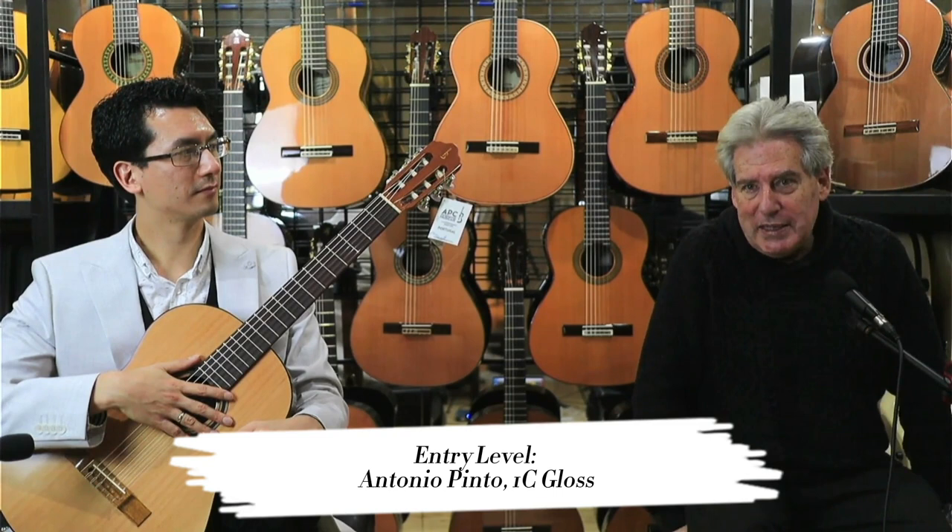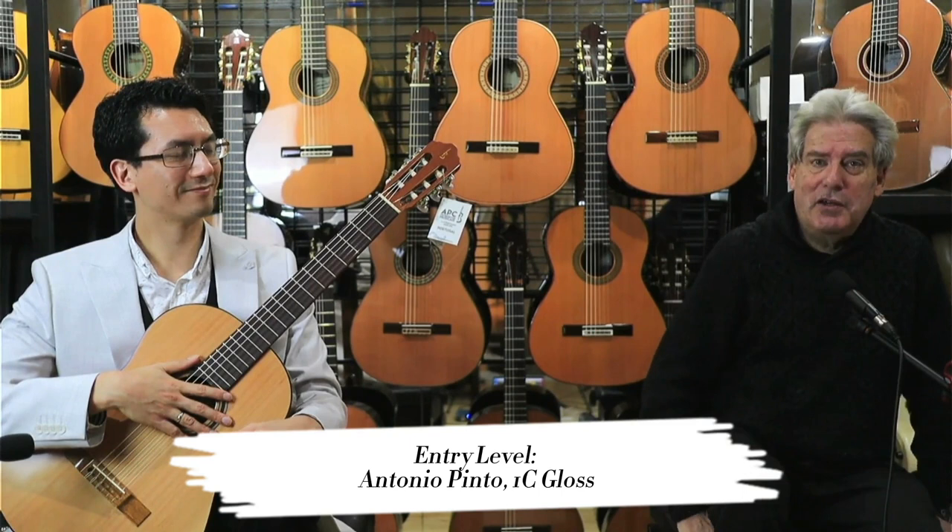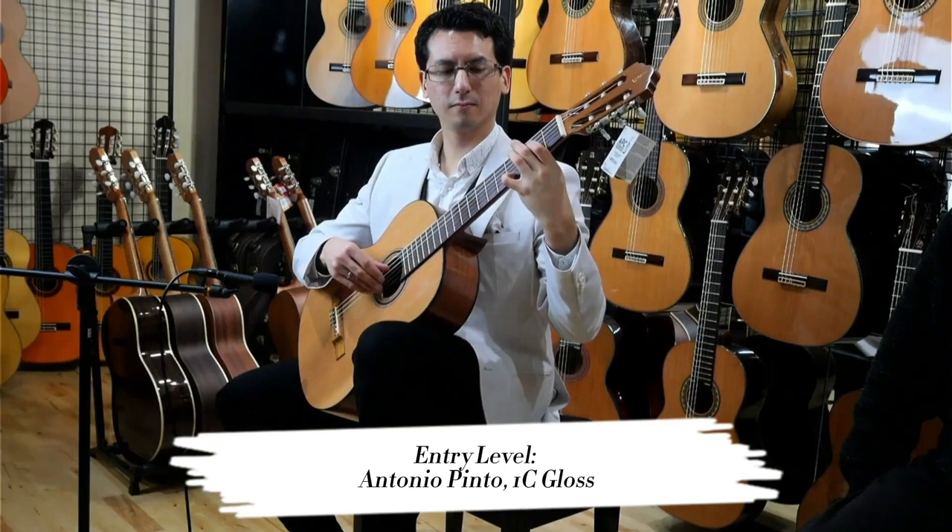It's a very even guitar — it's powerful and delivers great bang for the buck at this level. But anyway, don't take my word for it; Dan is going to play it through now and you'll be able to hear the difference.